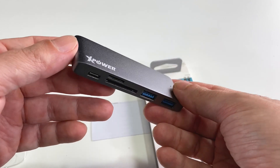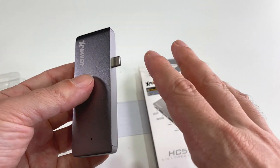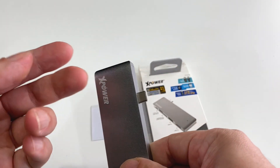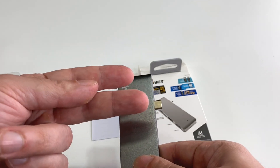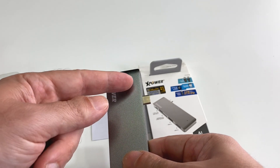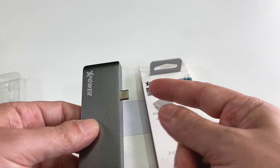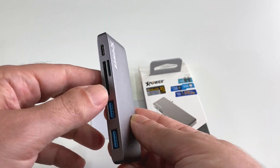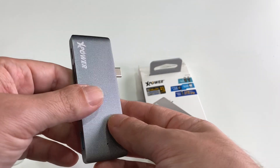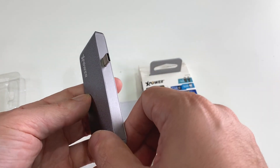The problem is this: if you're using this on a MacBook Air, which only has two USB-C plugs on one side, this hub is going to cover up both of them. So you're only using one port, which means all the data — from at least two or three connected devices plus the card reader — is going to be bottlenecked through that one port.